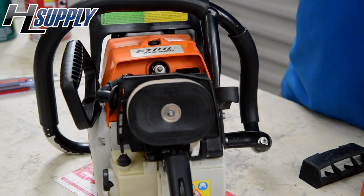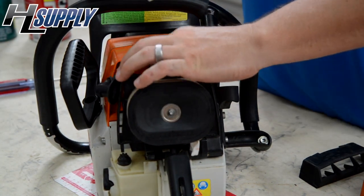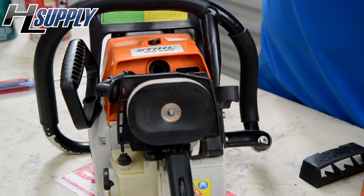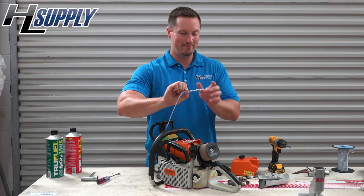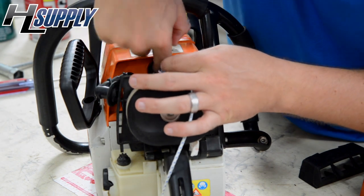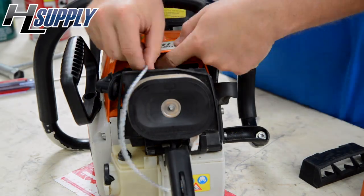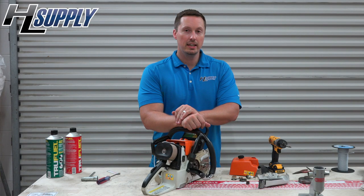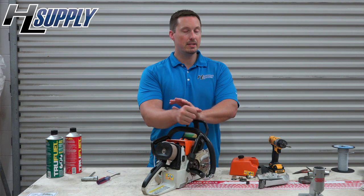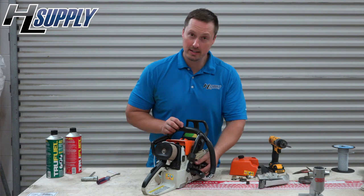Next we will remove the spark plug. Now it is time for the rope — you want to insert the rope with all four knots as far as you can. It is important to remember that the clutch is reverse threaded, so you are going to loosen it the opposite way that you normally would. We are going to turn it to get our piston to stop.